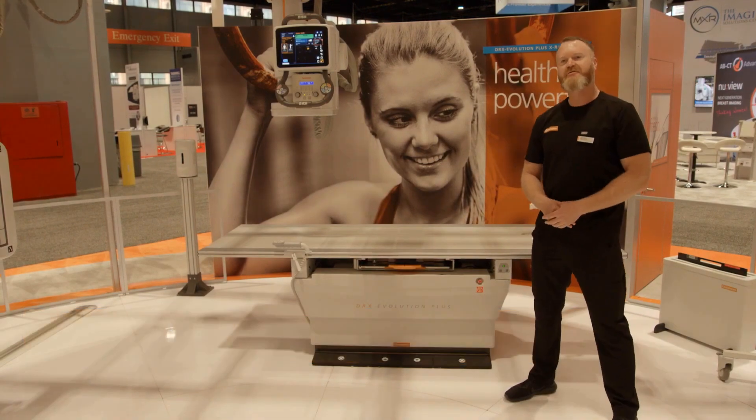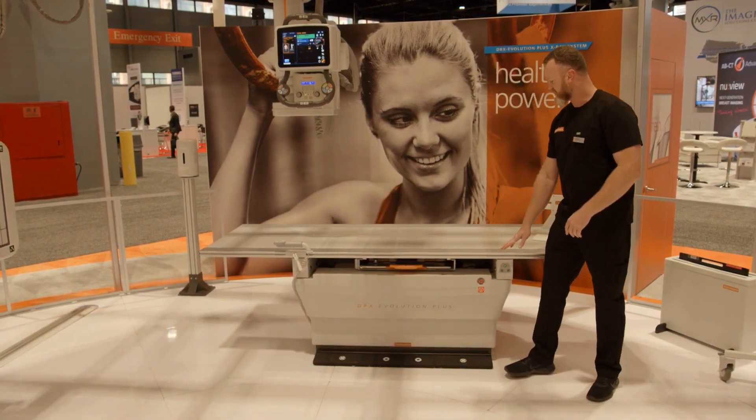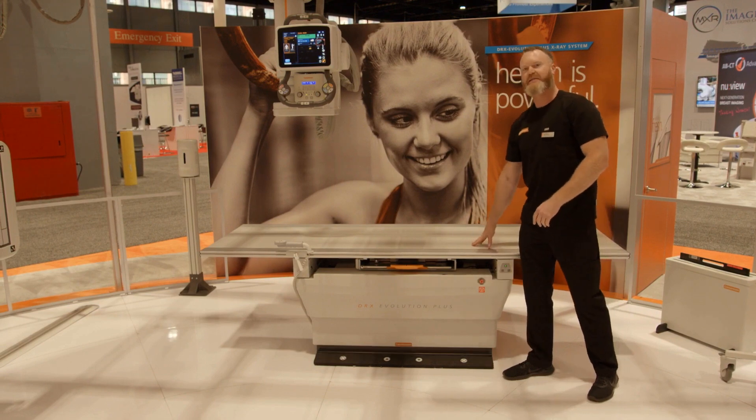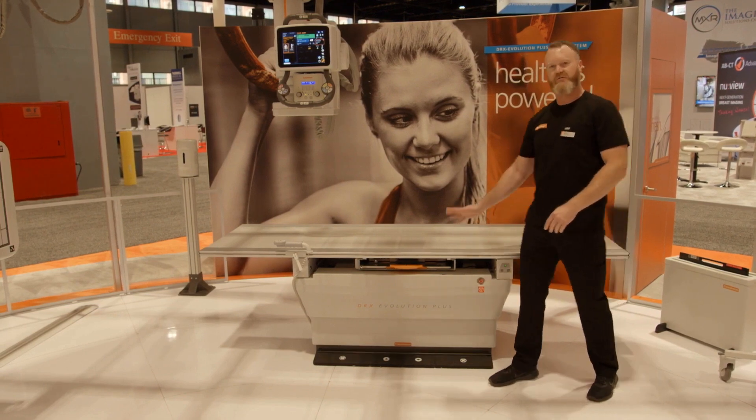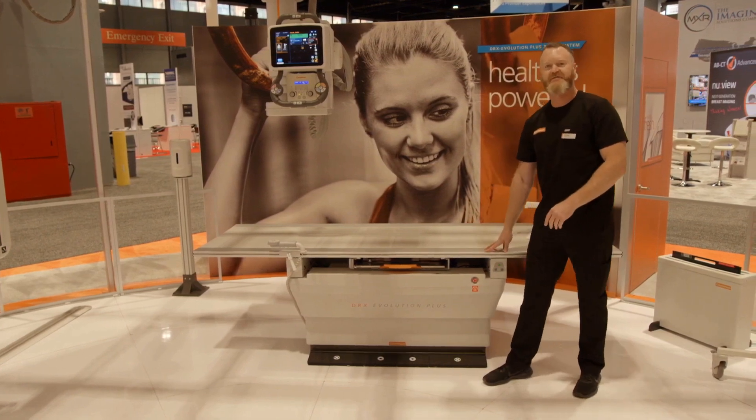We have a couple of new features this year. We have a flat table top. This is going to help with aiding patient transfers. There's no longer a ridge or hump to get over — you can just directly slide your patient onto the flat table top.